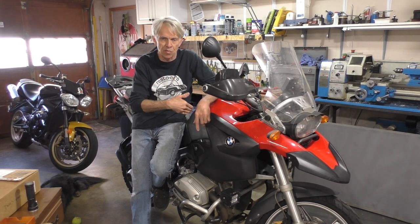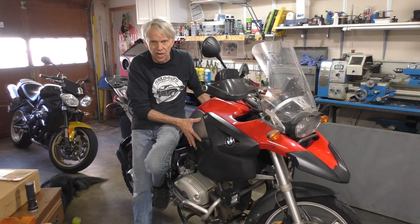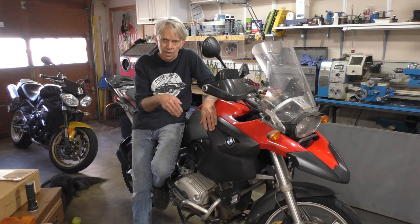When you do that, you're pulling fluid out of the reservoirs that are in the ABS pump, which is buried underneath this tank and these fairings and all. That's all got to come off to get at it.